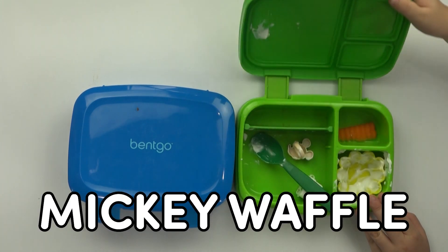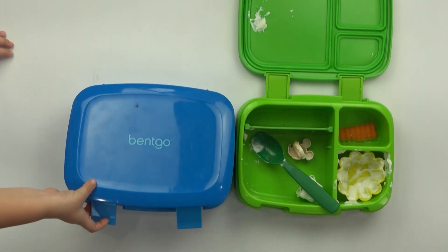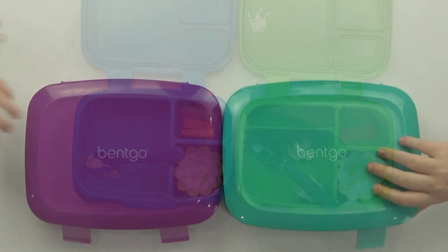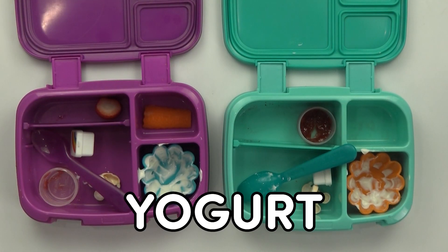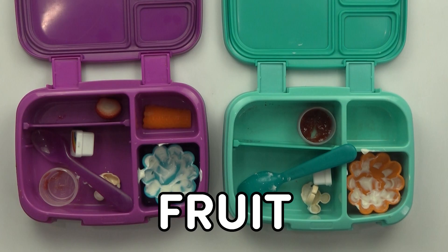My favorite was the Mickey waffle. My favorite was the yogurt. My favorite part was the rainbow Mickey waffle. My favorite part was the yogurt, the waffle, and the fruit.